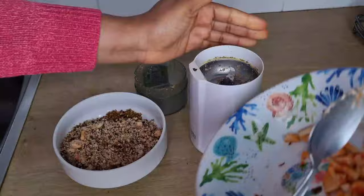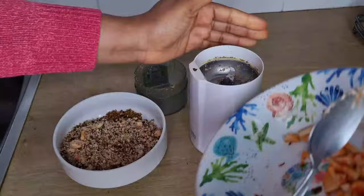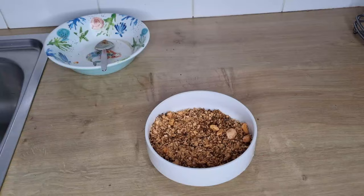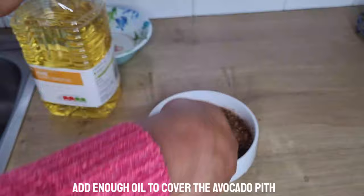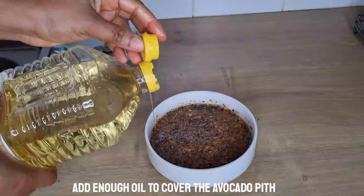When I'm done, I'm going to use sunflower oil — feel free to use any oil of your choice. The reason I'm using sunflower oil is that I don't want an oil that will clog the pores. I'm going to add enough oil to cover the blended avocado seed and peel, then stir to mix properly.